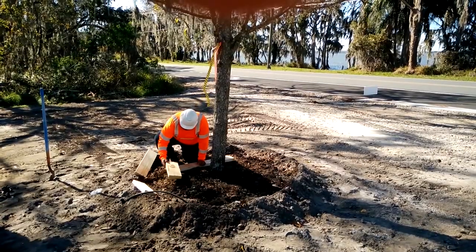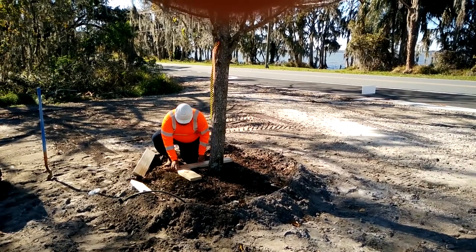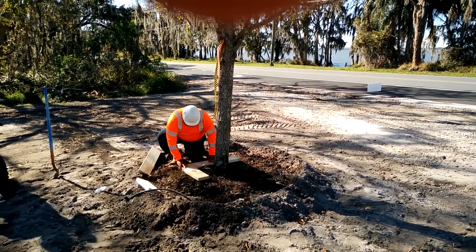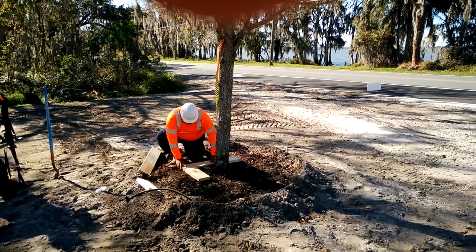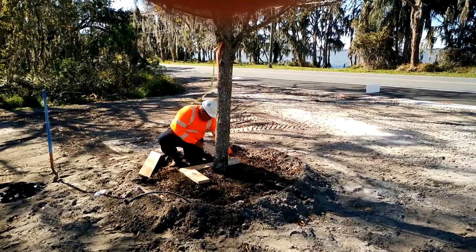In step 2 we lay out the anchor boards on the soil that we just prepared. Note that the pattern that our installer chooses is completely symmetrical, but the layout for your tree could vary based on where you see the best opportunity for an even, secure stabilization.